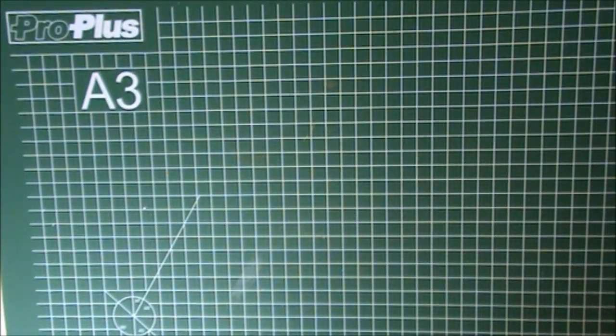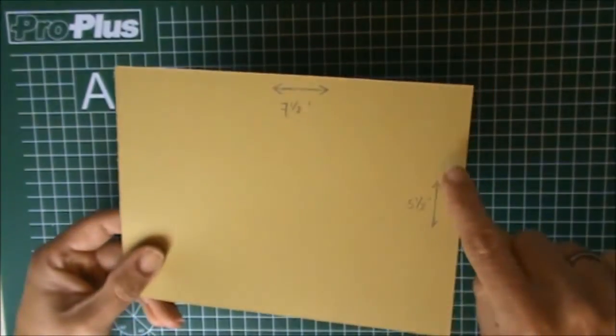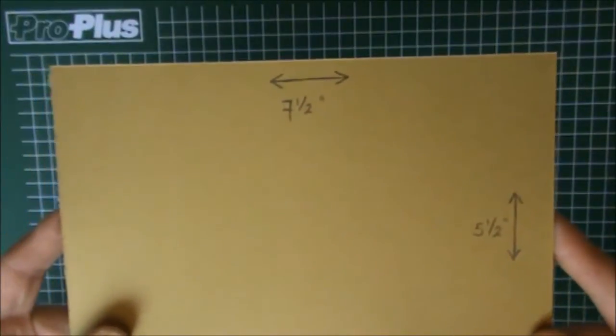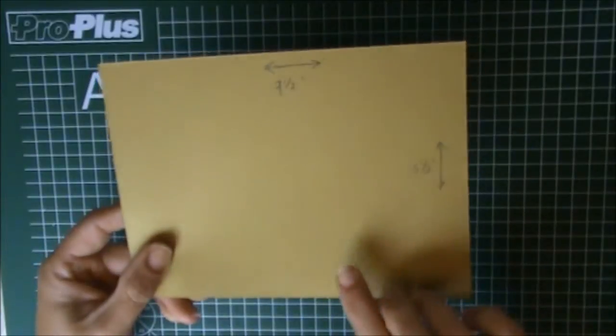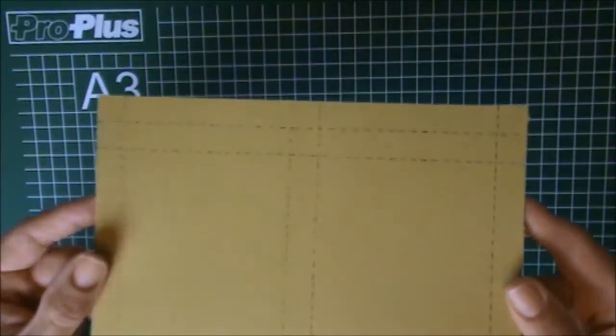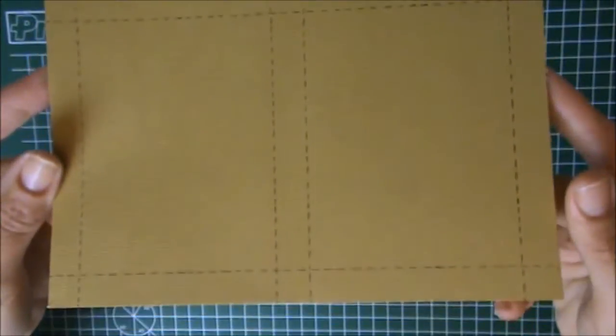The first thing we're going to need is a piece of cardstock, vellum, or acetate, and this piece measures seven and a half by five and a half inches. So you're going to cut a piece of paper seven and a half by five and a half inches, and then I drew the score lines.